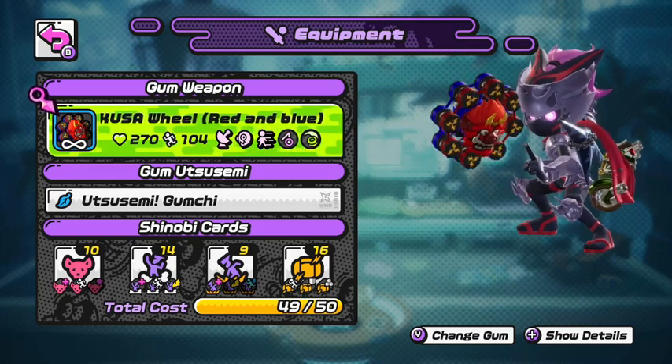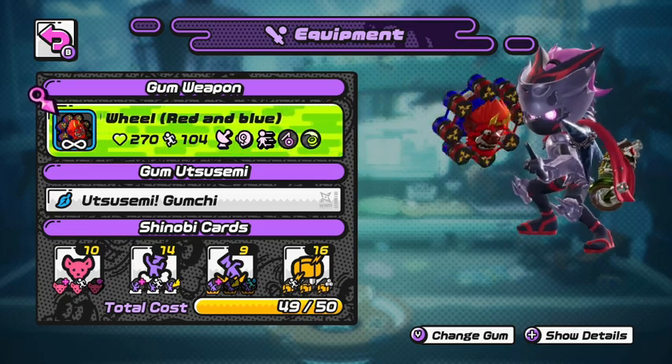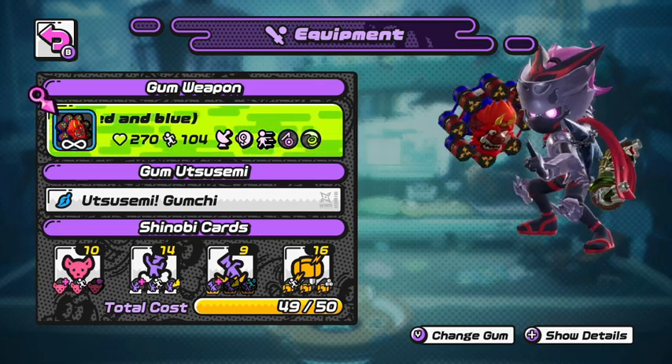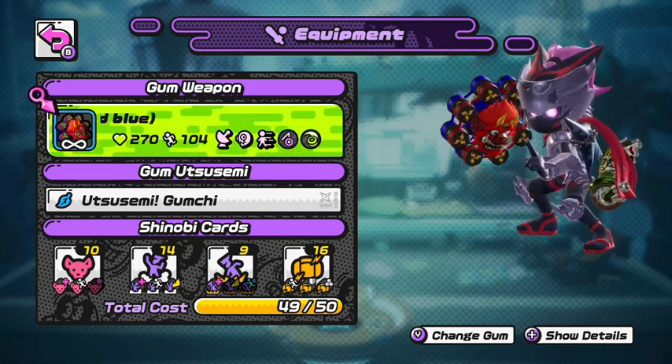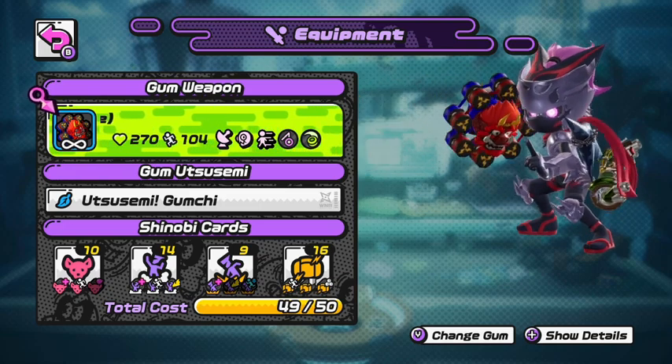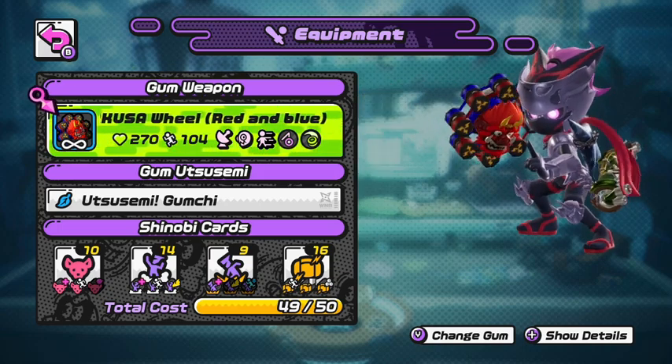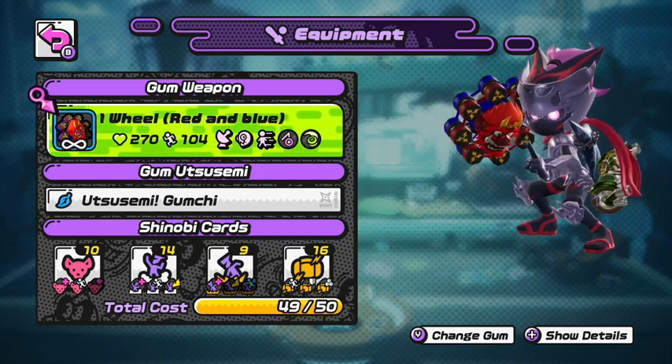What's up guys, my name is Bravo and welcome back to another Ninjala Weapon Guide. Today we're going to be trying out the Asakuzo Wheel that has been recently released along with two other weapons, which was the Great Gear and the Shino Bros Paper Fan. This is the third of the newest weapons and we're going to be trying them out. I cannot wait.